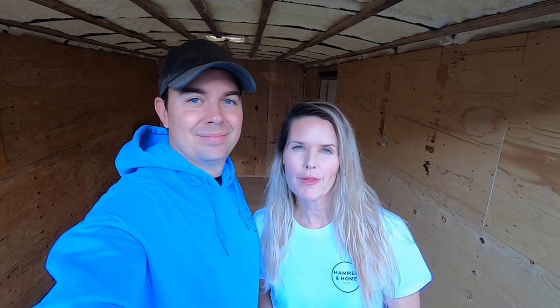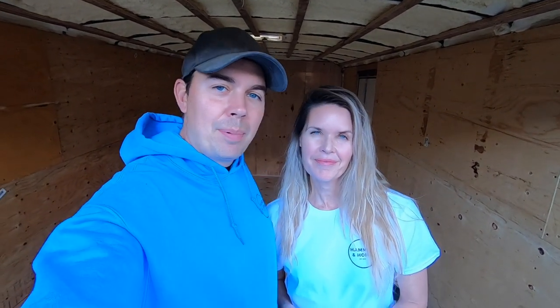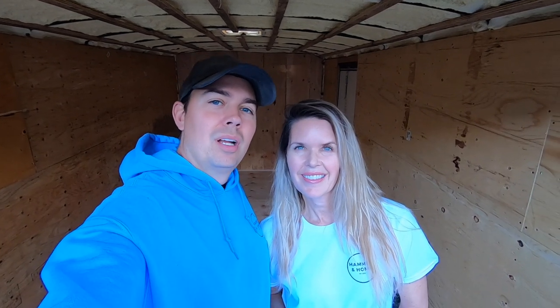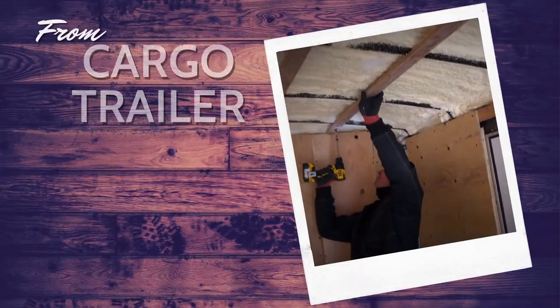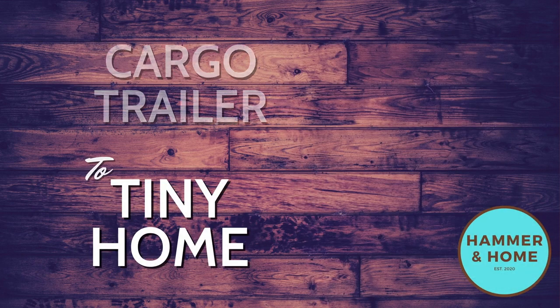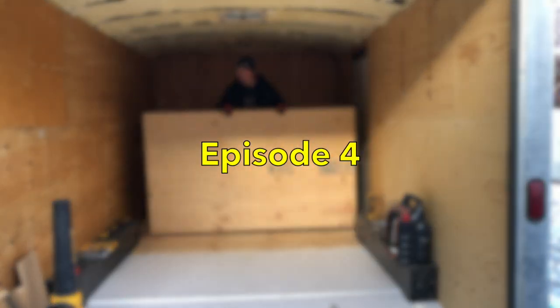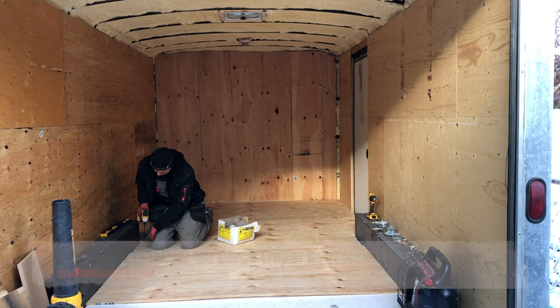Hey everyone, welcome to episode four of our cargo trailer conversion to tiny home. In this episode Brad's got his work cut out for him. In this episode I'm going to show you putting the floor down and strapping the ceiling, getting ready for everything else. So in this video we're going to be putting down the half inch subfloor. Let's get started.